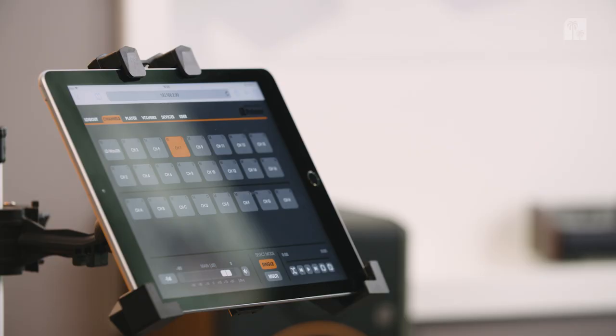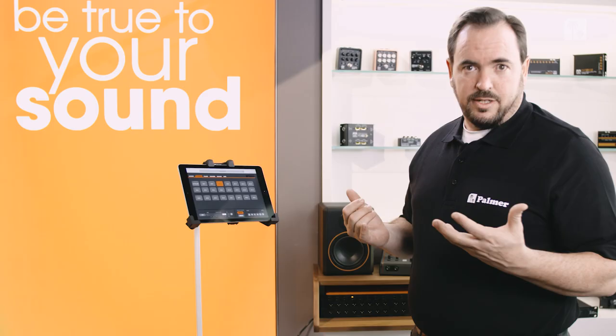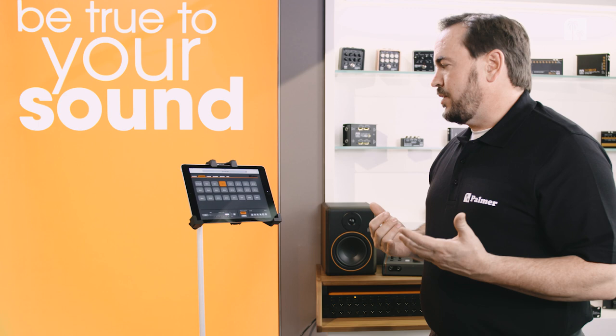The really cool thing about this setup is that we have a digital control surface. Right now I'm using an iPad, but it could be any kind of device that has internet connectivity and a browser.